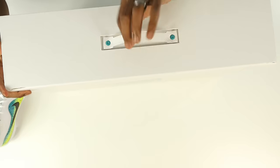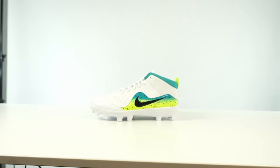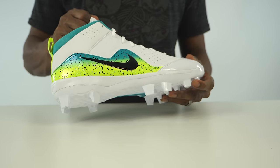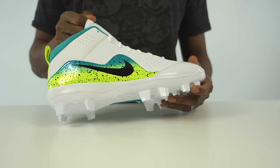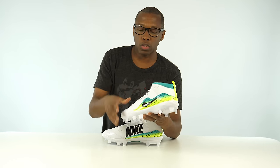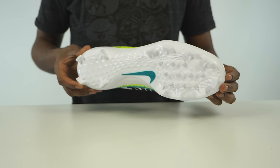Going back in the box we have the signature cleat version. There are two versions of Trout's signature shoe: one with metal cleats and one with plastic cleats, but there are also two metal cleat versions — one with Zoom and one with Air. This is the plastic cleat version, which has Air rather than Zoom. This model is 80 bucks if I recall correctly.